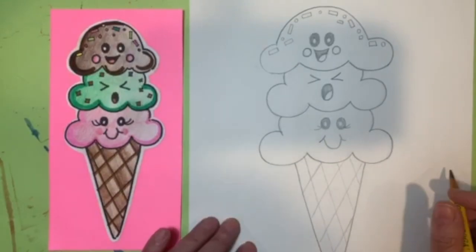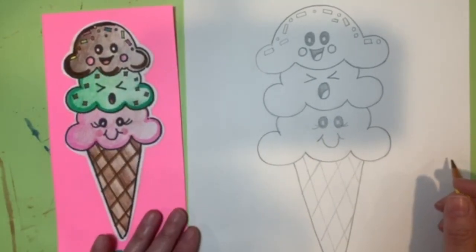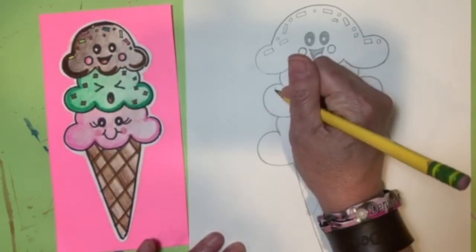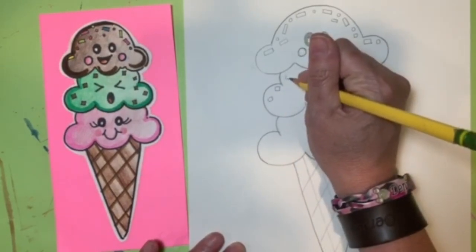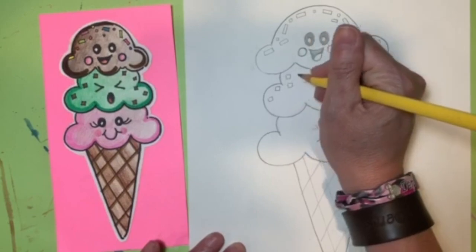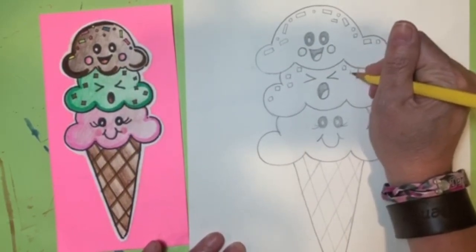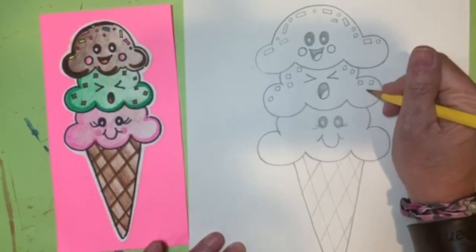Another thing you can add are chips — if one of your flavors is mint chocolate chip or cherry chip, you can add those little tiny squares blended into the scoop. It's optional; if you don't want that flavor, you don't need to create them.